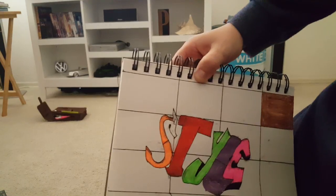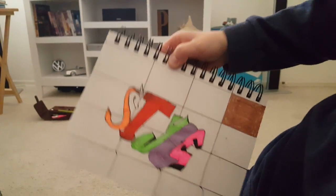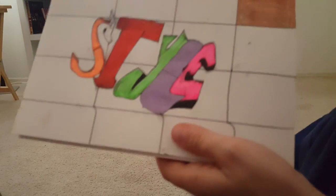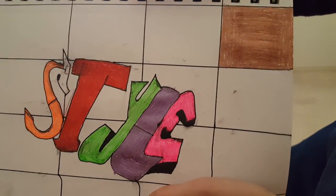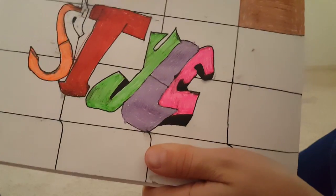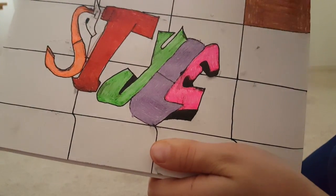Now let's start coloring the bricks I guess. Hey guys, so this is gonna take a while - it just took me a minute or two to color in that one brick. So coloring all of those is gonna be a lot more work.